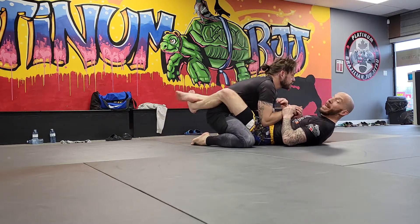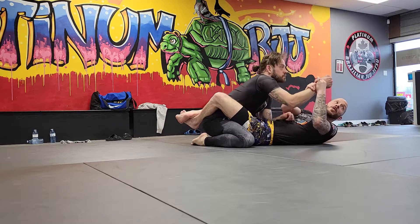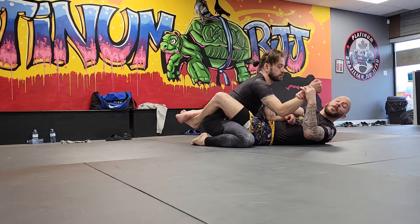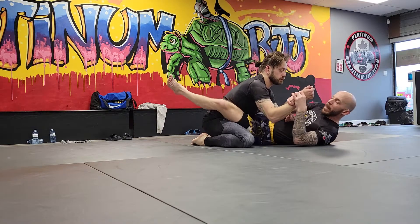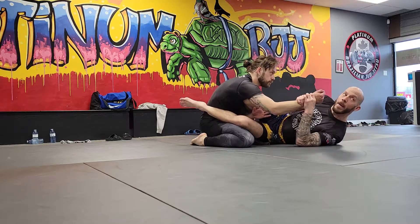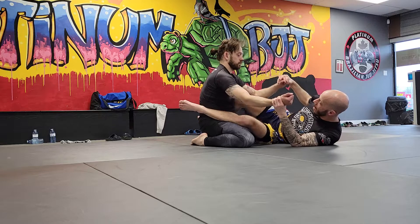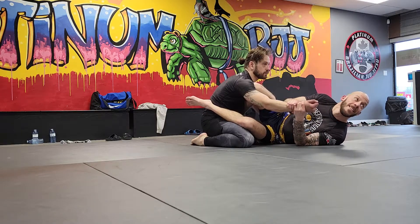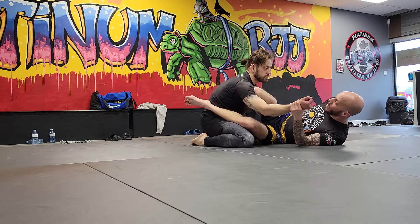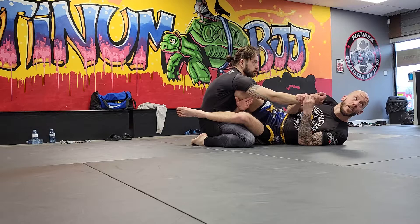So how we get there from the scissor sweep is we have this grip — this is the arm in. This will be the arm out of the triangle when I'm not grabbing. Plant. This time I make sure I have his arm in front of my shin. It can't be like this, it can't be like this — then I have two arms in, and I'm not doing a triangle choke. This move happens when they keep their elbows in tight and you're able to plant your shin in front of their arm.